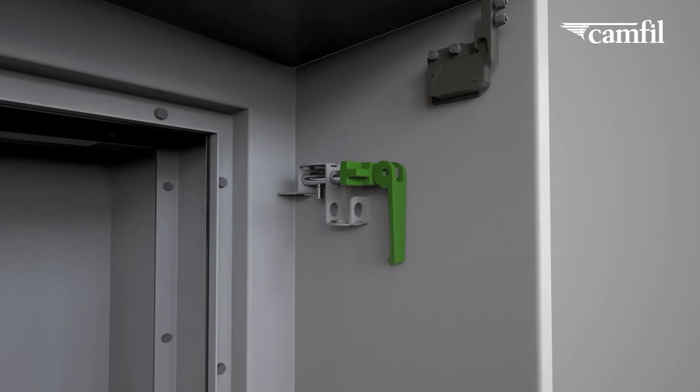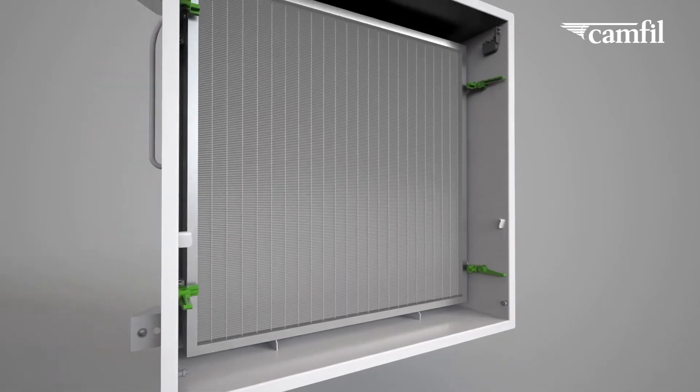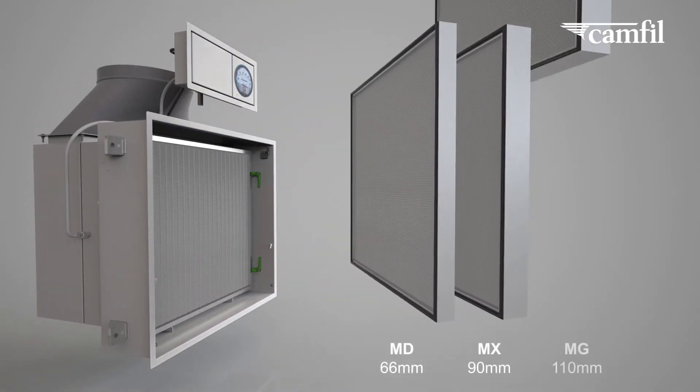Another patented CleanSeal family design feature are the adaptable, tool-free, quick filter clamps, which allow the integration of different HEPA filter depths for enhanced energy performance.